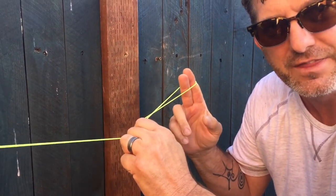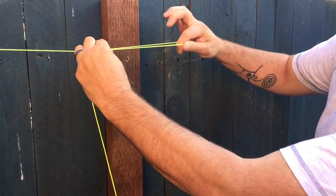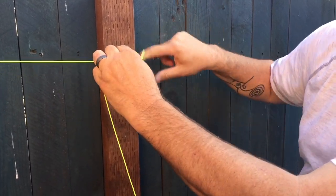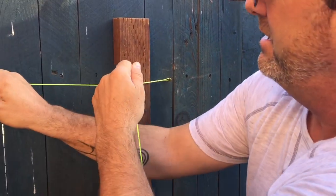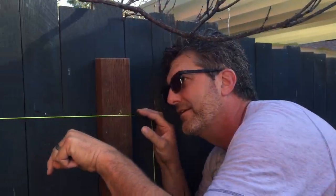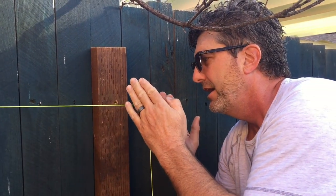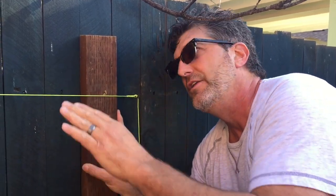Let me do it one more time so you really get this. We've got our line attached at the other end. I'm holding it here, just loop it over, around a finger — one, two, three, four, five, six, seven — over the screw. Grab some line, pull it; more line, pull it; cinch it back and wrap it around. We've got a nice, straight, tight line — exactly an inch and a half off the fence on both sides.